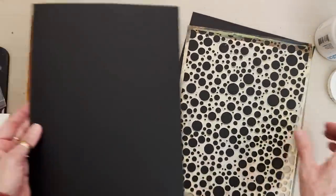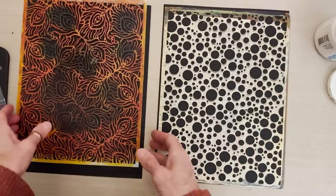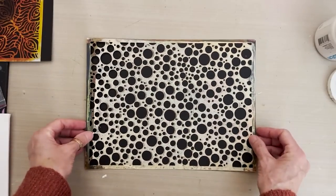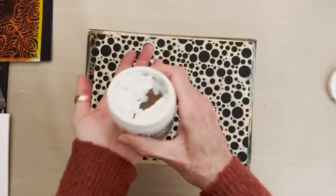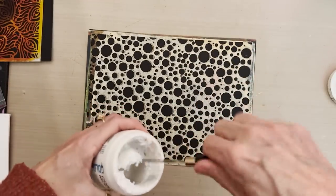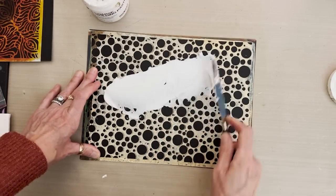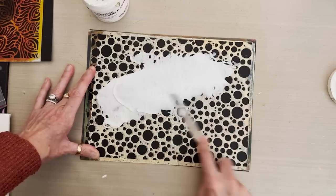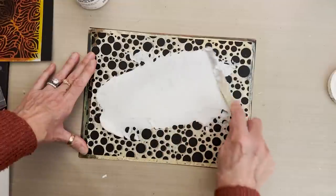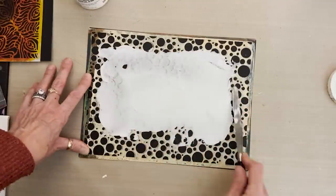When we make the rubbings, we're going to use beeswax crayons because the beeswax is going to resist the paint we apply over the top better than anything else. I also have light molding paste, which might be interesting to use on the second plate so we can see the difference between the coarse molding paste and the light. Light molding paste means it's lightweight — it's kind of whipped with a lighter weight to it.